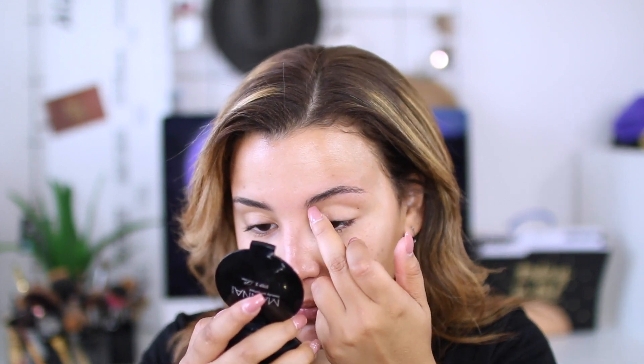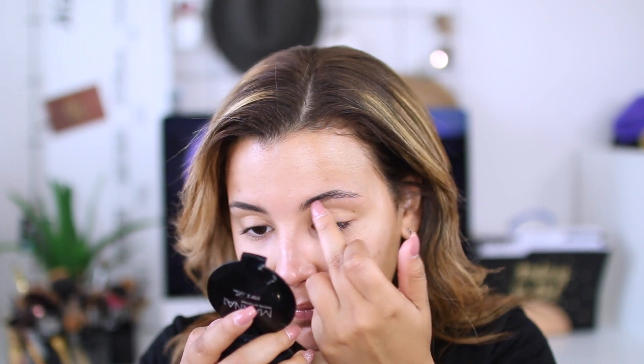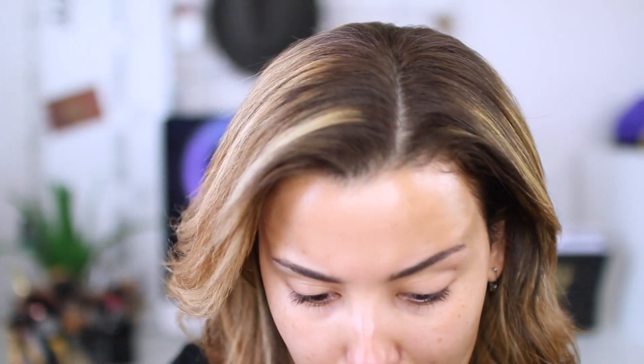Now that my face is primed and ready to go, I'm going to start on my brows. Today I am using the It Cosmetics Waterproof 5-in-1 Micro Fiber Cream Gel in Universal Taupe. Instead of using my fingers, I'm going to take my nail and just dab it into the product so there's a little bit of product at the tip of my nail, then just smooth my brows out with my fingers. My eyebrow gel ran away — but got it! Look at the flick of the finger. All right, I can work with it.